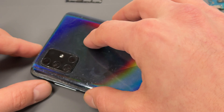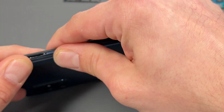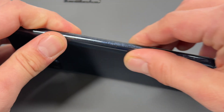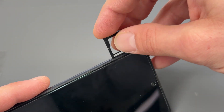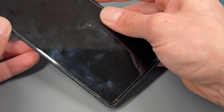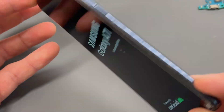Now just slap it on the back, apply pressure along the edges and give it a good few rubs to make sure that it's stuck well and it won't peel off later. Don't forget to put the SIM card back in if you took it out. Make sure the phone turns on as well. Thanks for watching — see you in the next video.